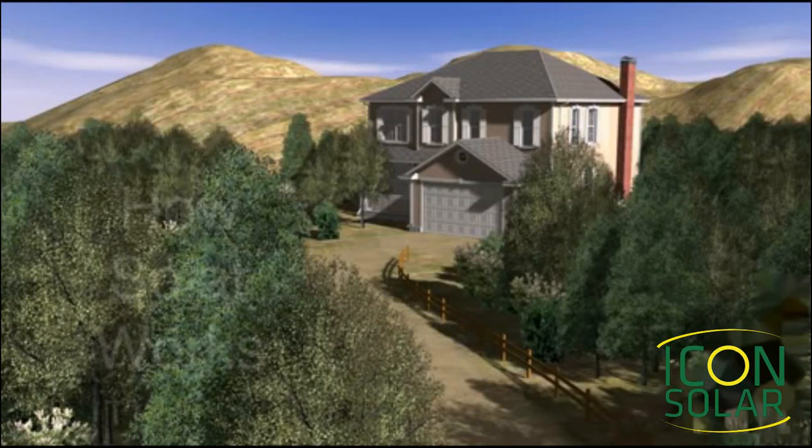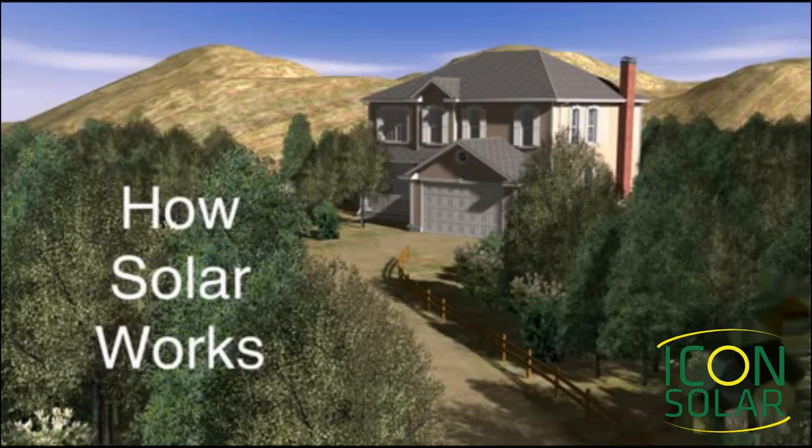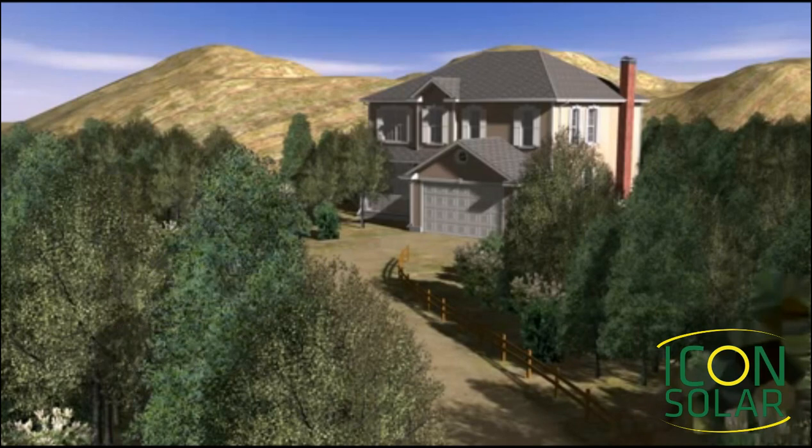This video is an overview of how solar works. Today I will be talking about what is known as a grid-tied system. Let's take a look.